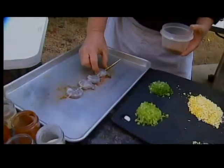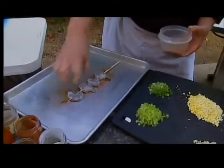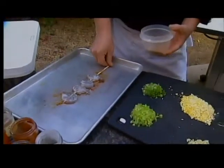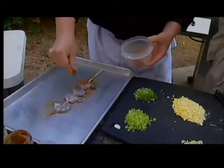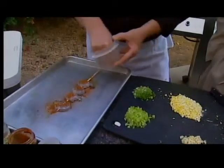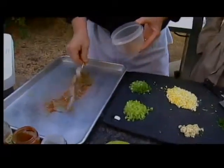When you skewer the shrimp, you want to go through the middle of both — keep them together, put them on the skewer. Soak your wooden skewer in water for a few minutes before you put it on the grill so it doesn't burn. Then we're going to season these and kind of pat that down.